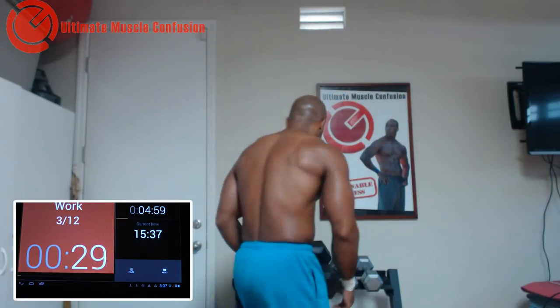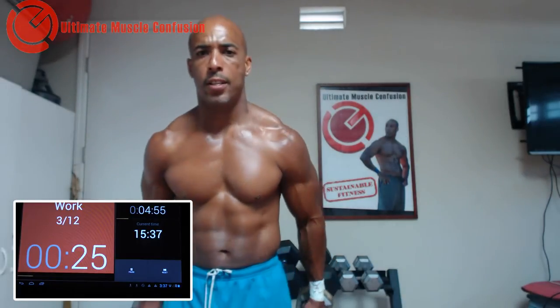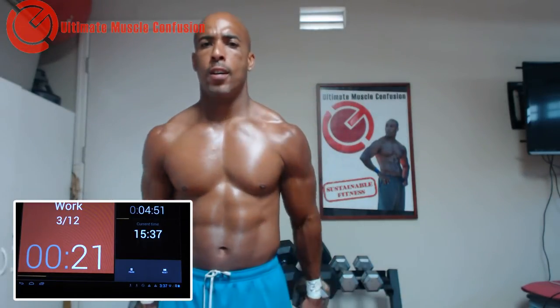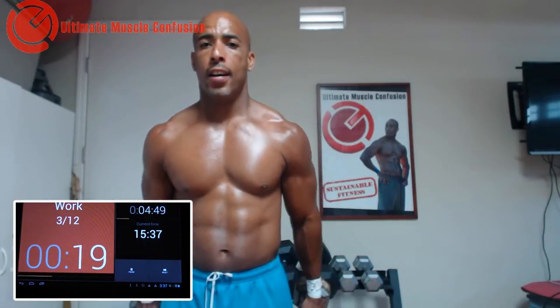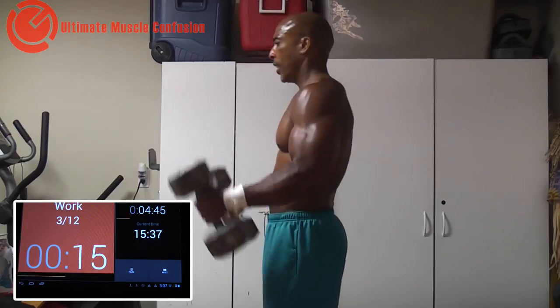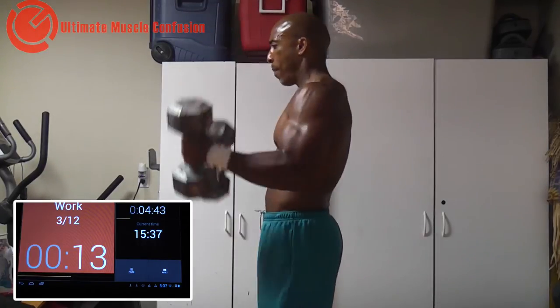Now I'm going to go a little lighter. I'm going to go double biceps together. Again, we're going to go weights, isometric squeeze — or iso squeeze on the column — get the blood flowing through the muscle, and then back to weights again.